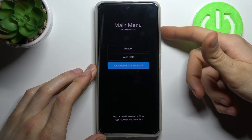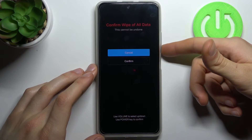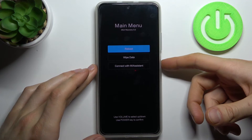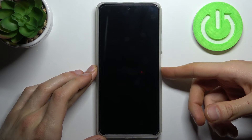You have to select the second option — wipe data — then wipe all data, then confirm. After a few seconds, all the data will be wiped. Then go back to the main menu, select the reboot option, and your device will restart in about a minute or so.